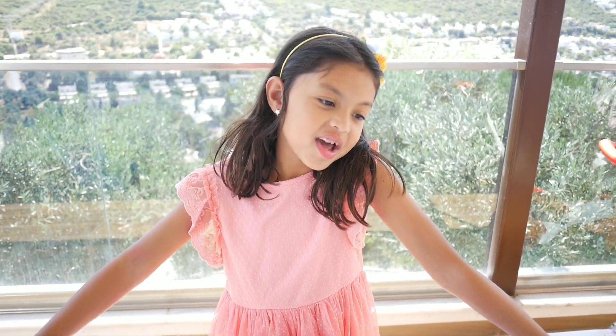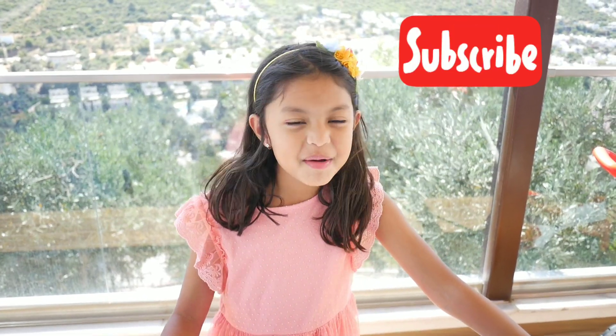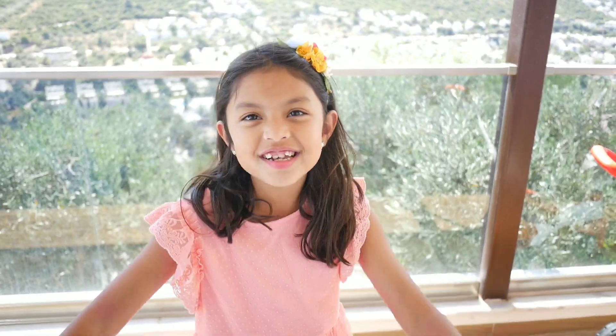Hi guys, welcome back to my YouTube channel. My name is Sophia. Please subscribe to this channel and turn on notifications every time I post a new video. Today we're making another fun science experiment.